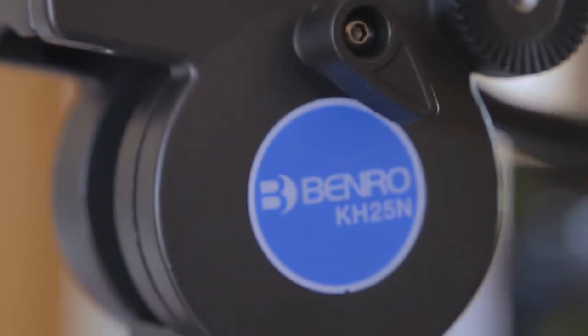Today we're doing a quick unboxing of the Benro KH25N tripod. This is just an unboxing, not a review. I will do a review — let me just first use this — and without further ado, let's just get into it.